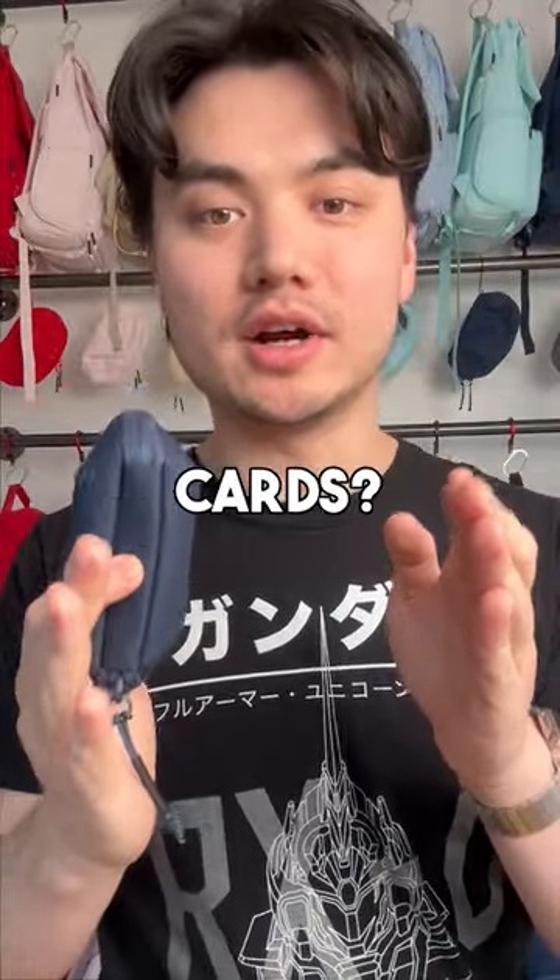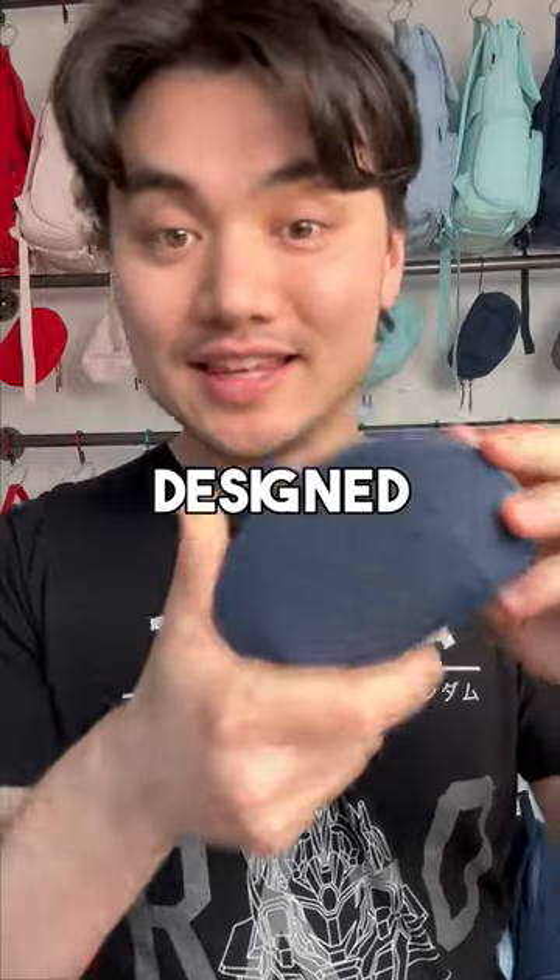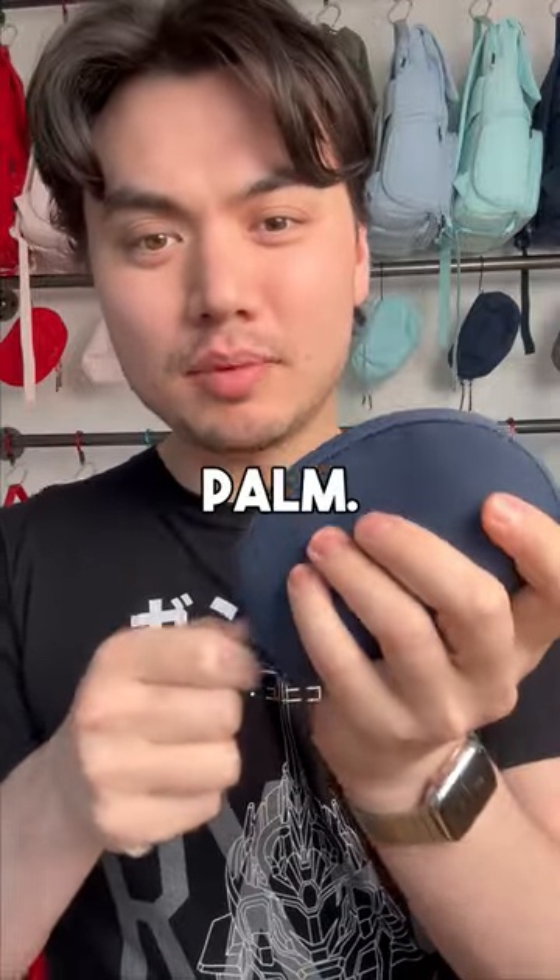Honestly, I never understood why you need to carry eight batteries and like 10 memory cards? It was super weird. So we designed this little tiny photo kit, like super cute, sits in your palm.